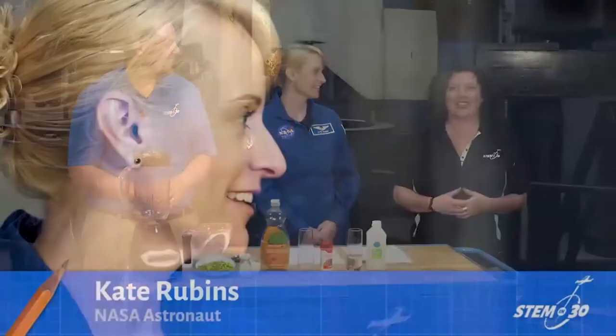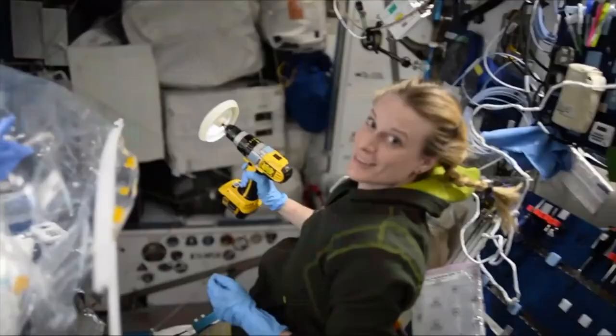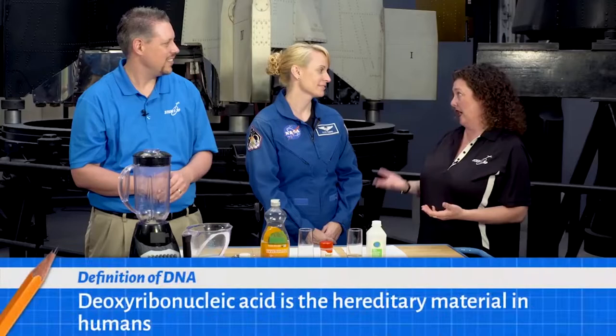This is Kate Rubins, a NASA astronaut of Expeditions 48 and 49. Before becoming an astronaut, Kate was a scientist, and while in space, she and her crew worked on over 275 different science experiments. Kate, you were the first person to sequence DNA in outer space. Can you tell us a little bit about that experiment?